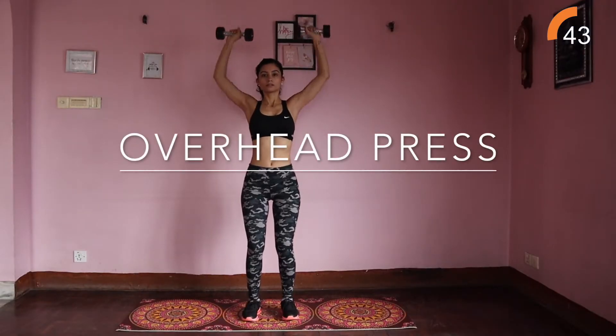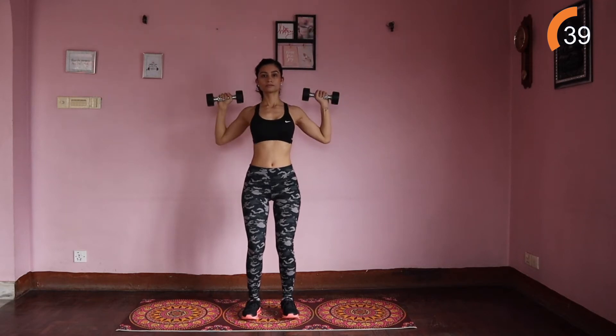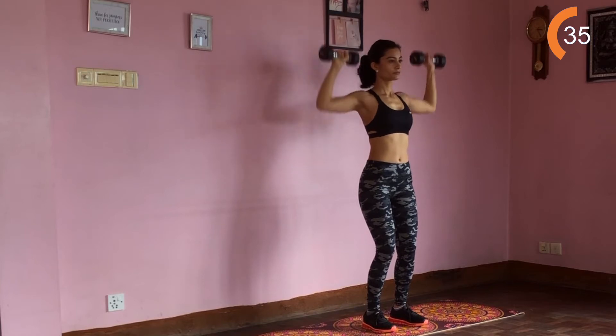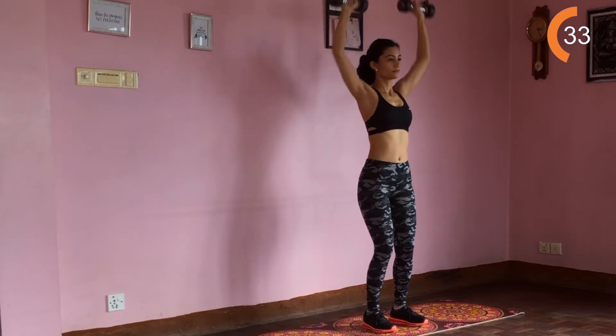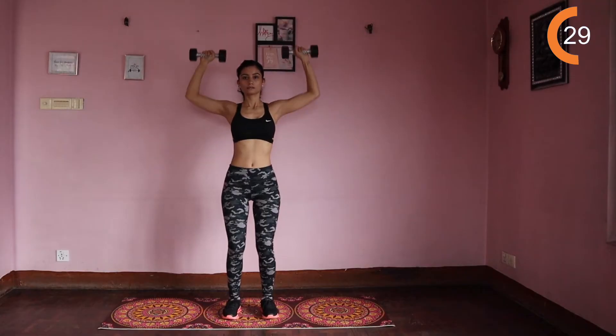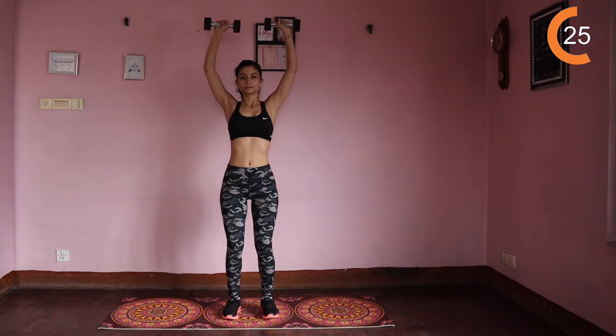We're going to start with overhead press. Stand with feet hip-width apart and parallel to the floor. Grab your weights, arms bent out to the side at 90 degrees. Raise the weights above the head in a controlled motion while exhaling. Pause at the top, return the dumbbells to the shoulders while inhaling. Remember guys, these workouts are 45 seconds each with as many reps as you can.